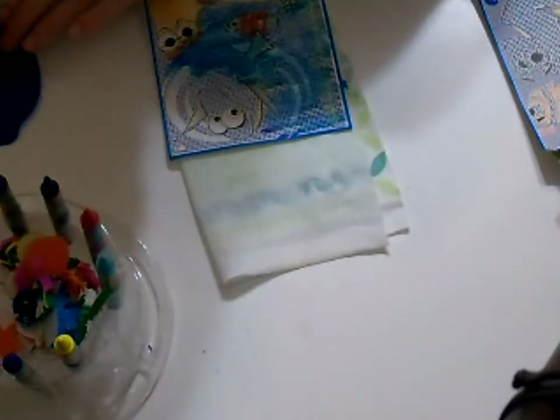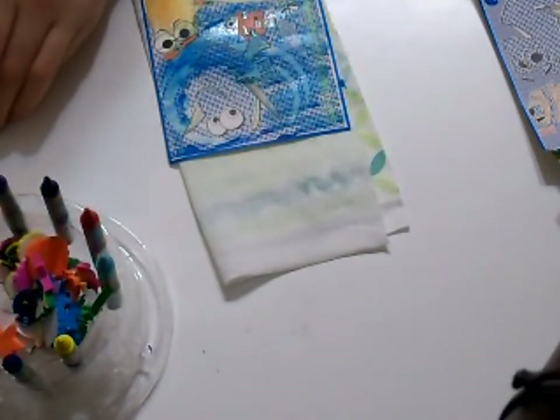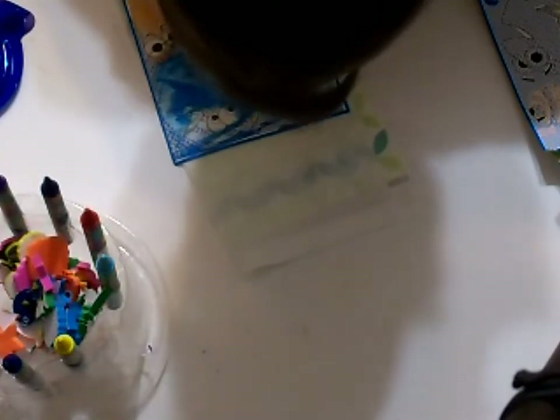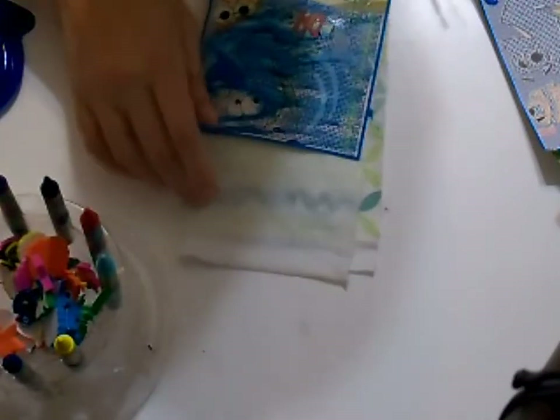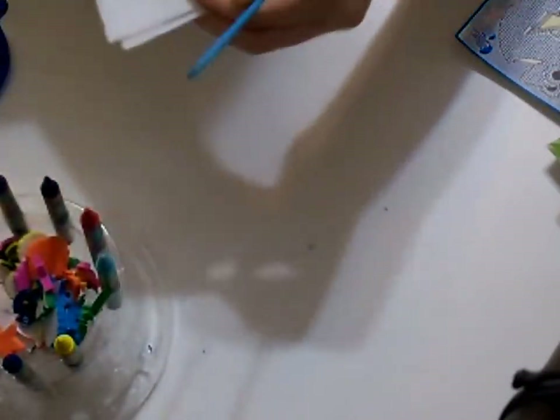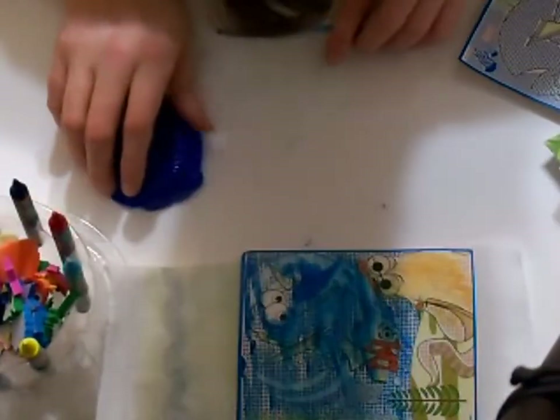This takes a bit of time because I have to keep dipping my paintbrush into the water repeatedly. One thing I'd say negatively is I wish they'd done some yellow on Dory because she kind of blends in with the ocean background. Also, if you put water where the eyes are you don't paint them — so there it is, and we are done.